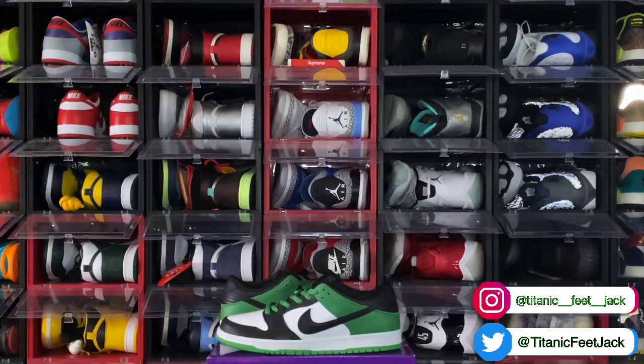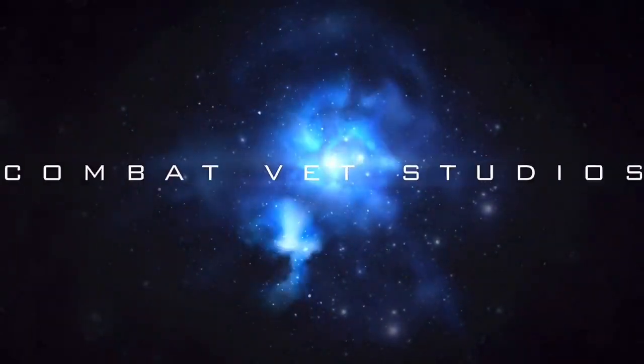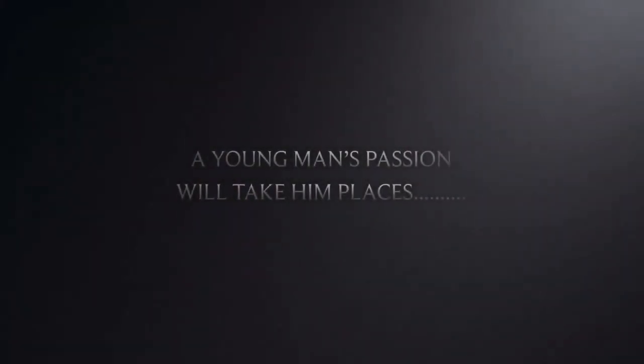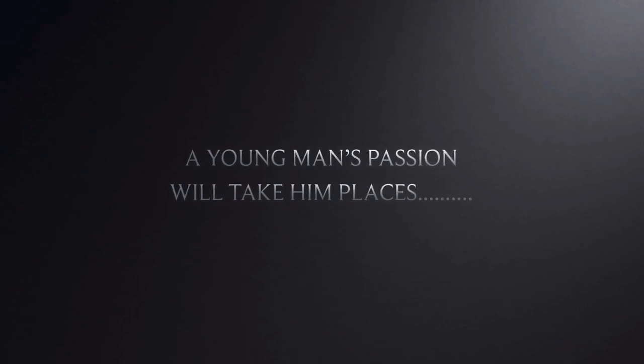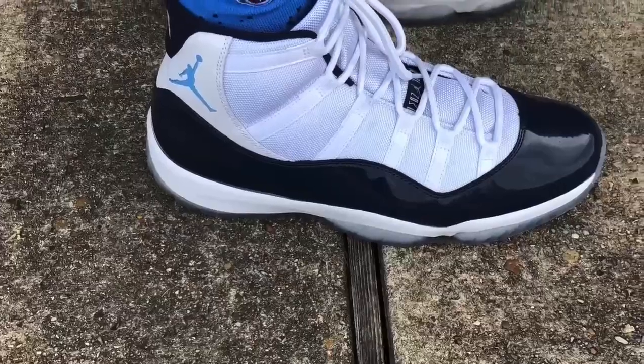But that's all I got for you guys today. Before I let y'all go — if you can help somebody get a sneaker, help them get that sneaker, because you never know when it will be your turn to need help getting a sneaker. I'm Titanium Feet Jack, signing out.